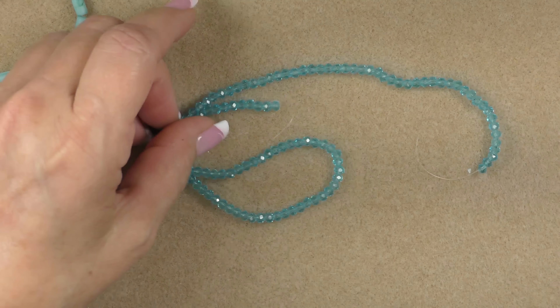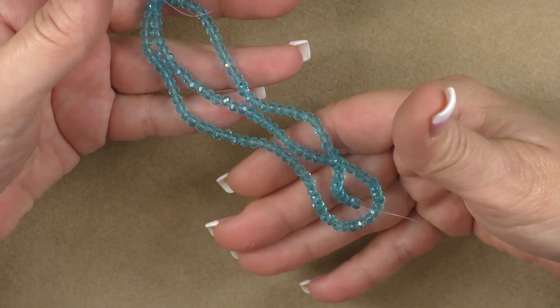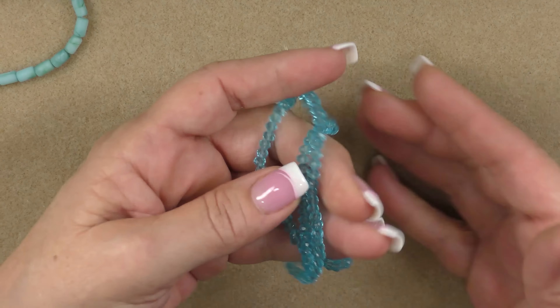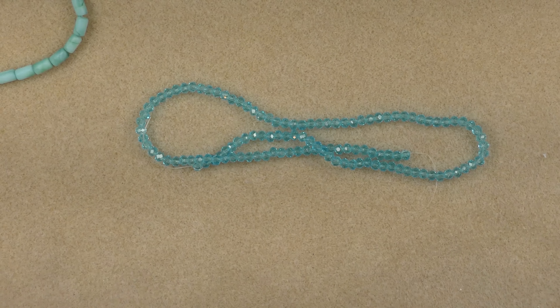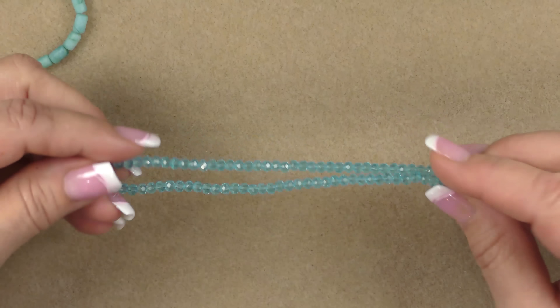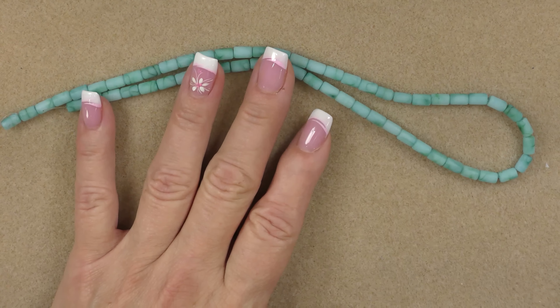Then we have a strand of blue faceted rondelles — 4 by 3mm — with about 125 beads. It's about an 18-inch strand with a pretty sky blue color. These are nice for spacers and great for bead weaving, and I have a lot of tutorials with this bead. I like to put in beads that I've done lots of tutorials with, in different colors in each treasure bag, so that you can revisit other tutorials or create whatever you want with them.